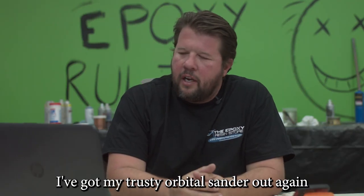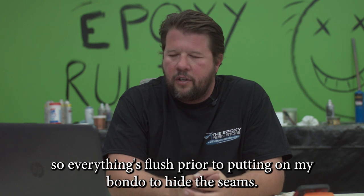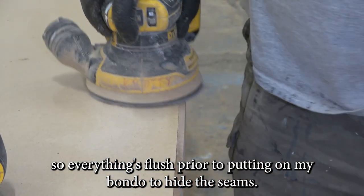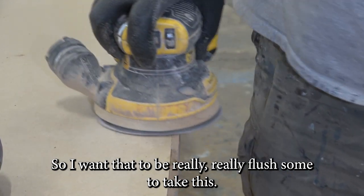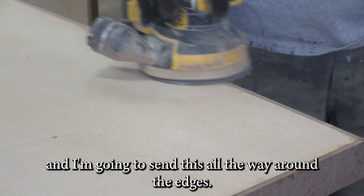Now that I've got all my pieces on, I've got my trusty orbital sander out again, and I'm going to sand this so everything's flush prior to putting on my Bondo to hide the seam. I want that to be really, really flush, so I've got 220 grit and I'm just going to sand all the way around the edges.